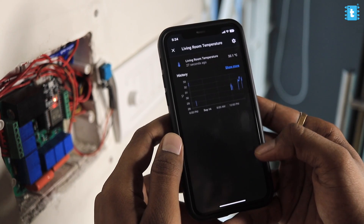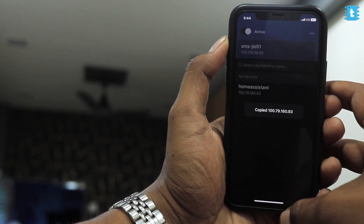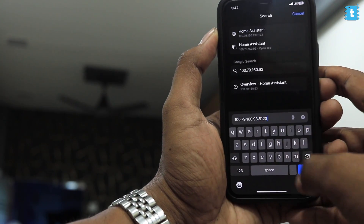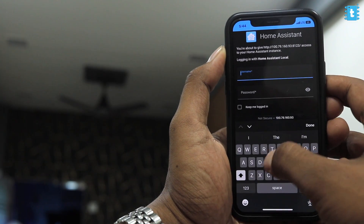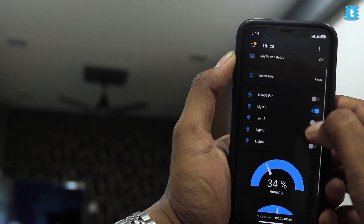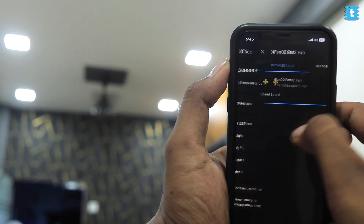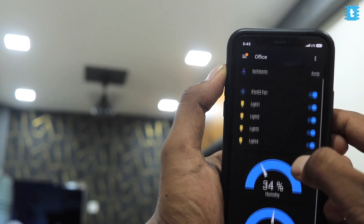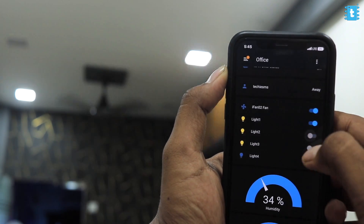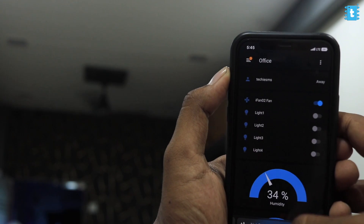We're also able to monitor real-time temperature and humidity values on the dashboard. Now let's turn off the Wi-Fi and test internet mode — I'll copy the Home Assistant server IP address, paste it in the browser with port 8123, login with my Home Assistant account, and here is our dashboard. We are easily able to control those appliances in real time with the same low latency as in the local area network — superb.